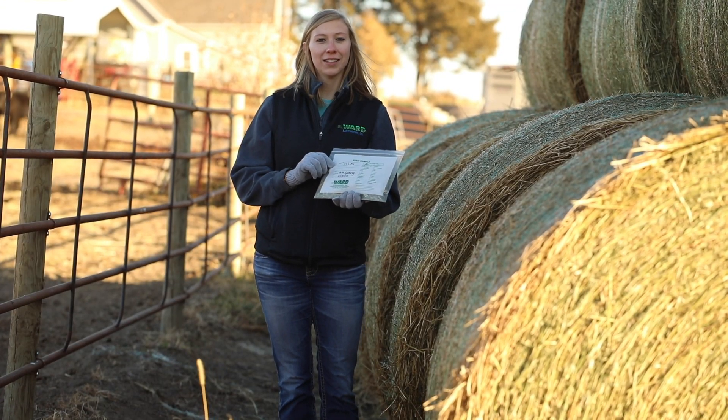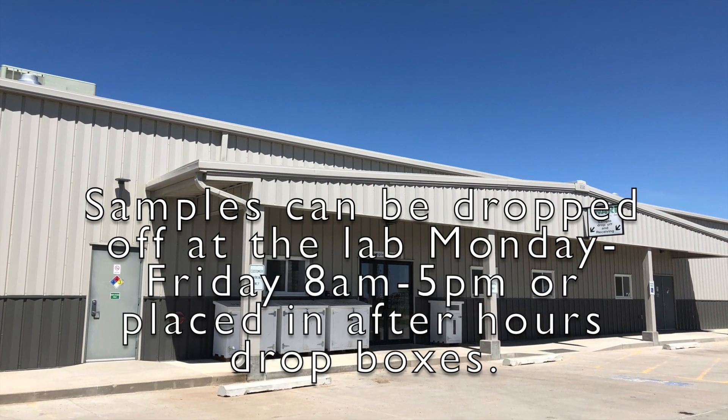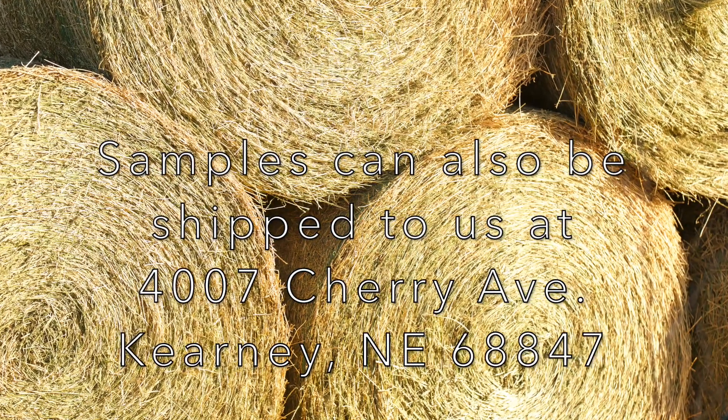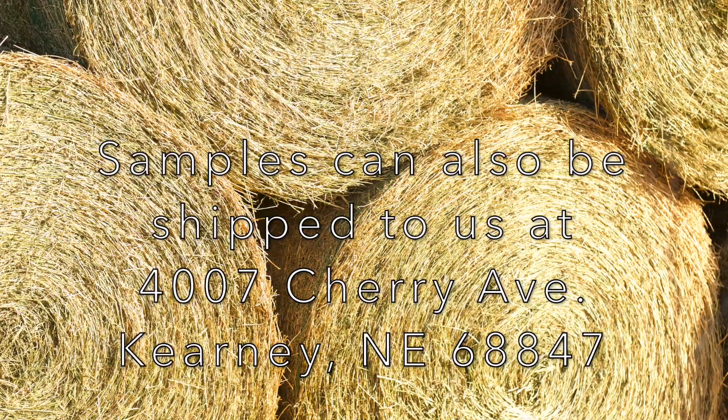Now we have our sample and we're ready to head to the lab. Samples can be dropped off at the lab Monday through Friday, 8 a.m. to 5 p.m., or placed in after hours drop boxes. Samples can also be shipped to us at 4007 Cherry Avenue, Kearney, Nebraska 68847. For more information on feed and forage analysis, visit www.wardlab.com.